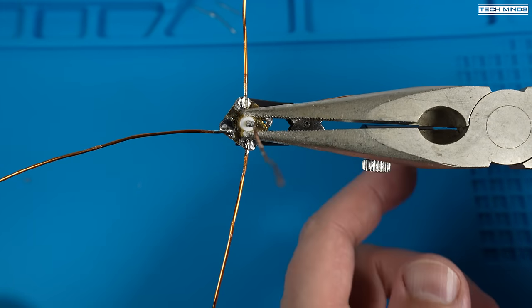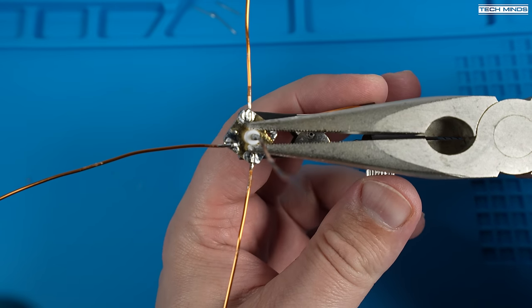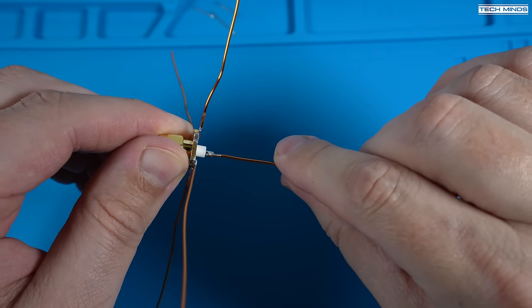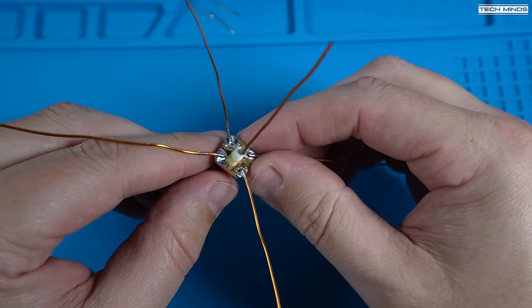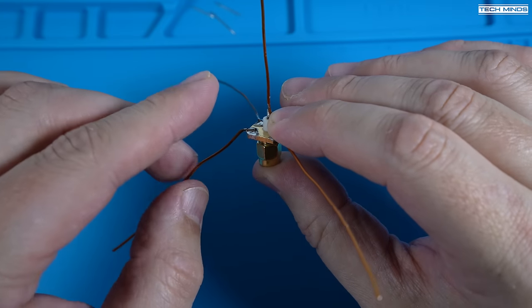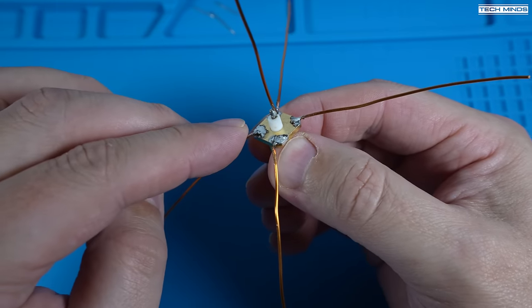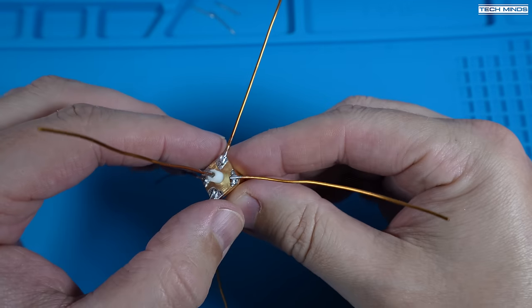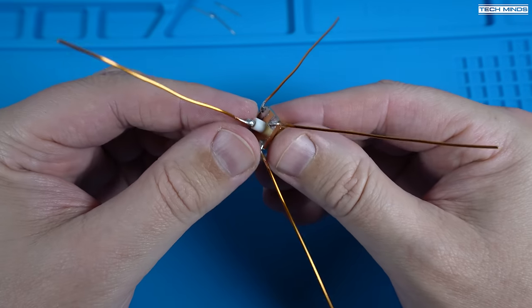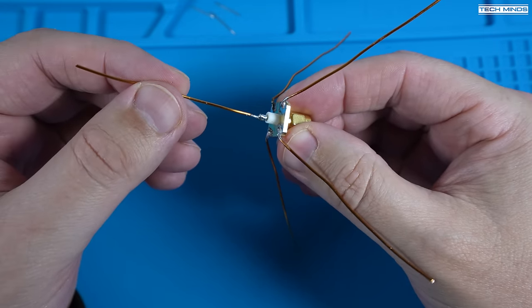Remember that all of the elements and the connector itself will be extremely hot after soldering all these parts together, so just let it cool down before you touch it. Once it's cooled down, you can carefully bend the four ground plane wires to around 45 degrees. Ideally these wires should be perfectly straight, but in my testing, having a slight kink didn't really make that much difference. And this is the end result — hopefully if you've followed along, yours should look something like this too.